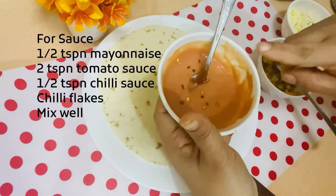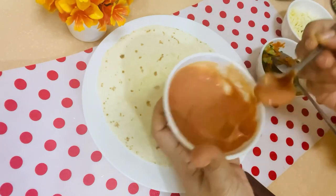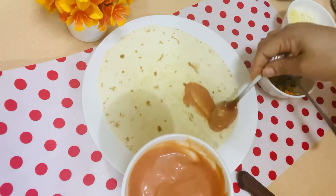We have made a sauce with mayonnaise and chili sauce. We have also added a little chili flakes. We spread the sauce from one side of the tortilla.